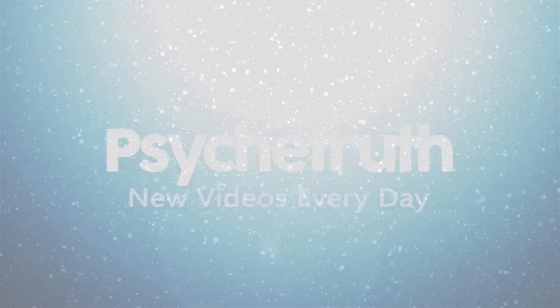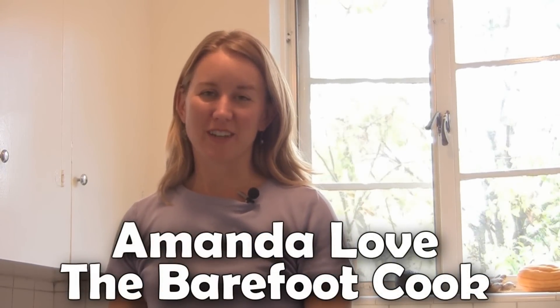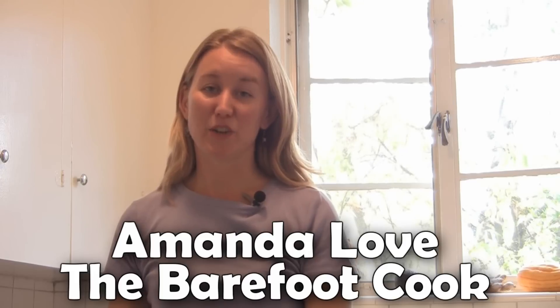New videos every day. Hi, my name is Amanda Love. I'm also known as the Barefoot Cook, and today I'm going to teach you how to easily make delicious greens.